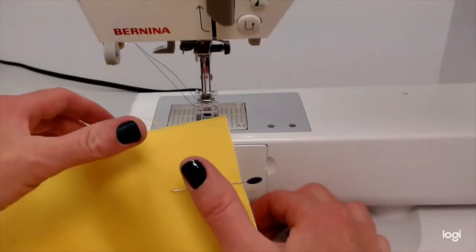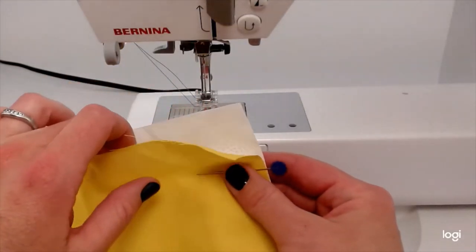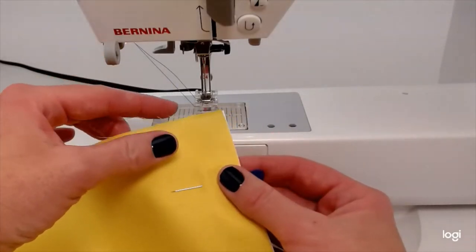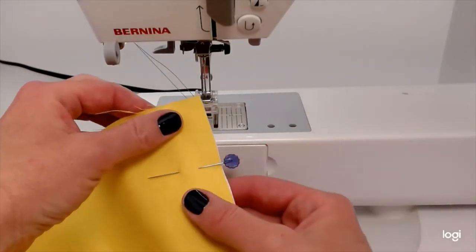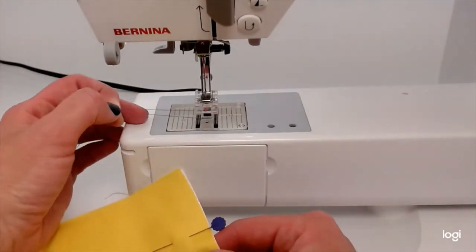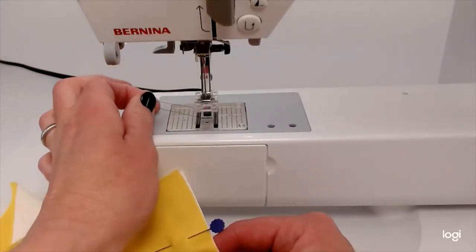Here I have my prepared sample. I'm going to show you how to start using a machine from the very beginning. I just have two quilters cotton fabrics together in two different colors so you can see the difference. My machine is all threaded, and I have blue and purple thread so you can see what's on top and what's on the bottom.